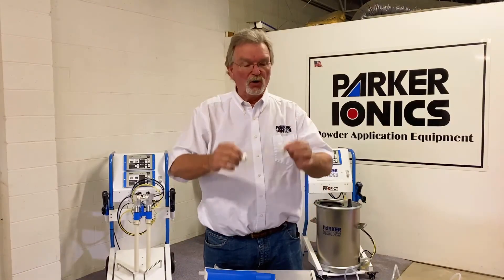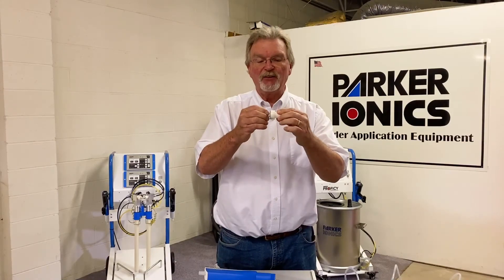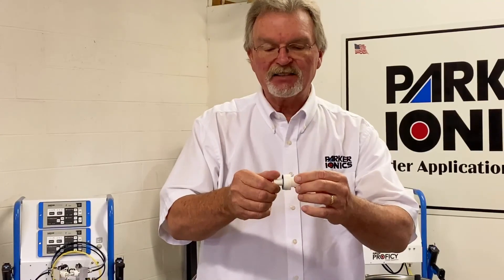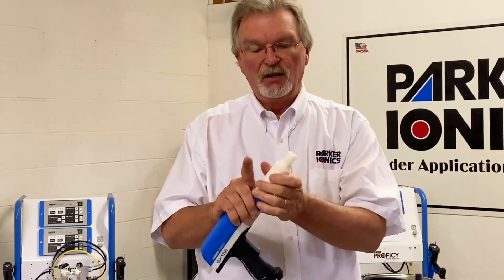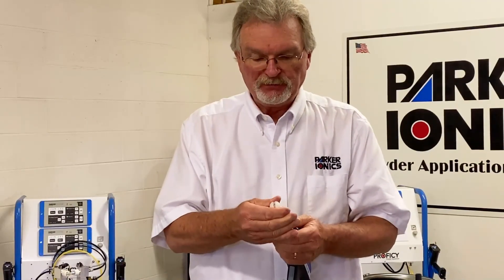Now you have your electrode holder and your nozzle. When putting them back together, there is a proper alignment — if not aligned correctly, they won't nest together properly. Rotate until you find the nesting point, then assemble and place back on the gun, followed by the outer head. You can rotate the outer head to align the fan pattern either vertically or horizontally, then tighten it down to lock it in place. Here I have a vertical fan pattern set up for a wide swath.